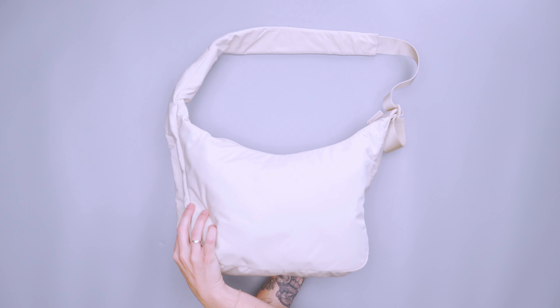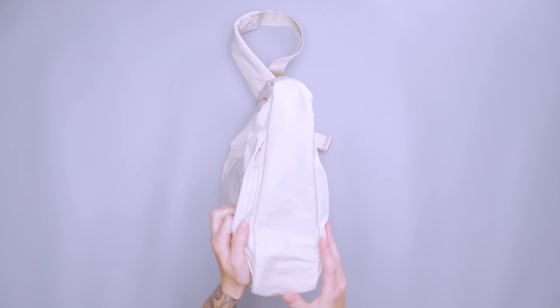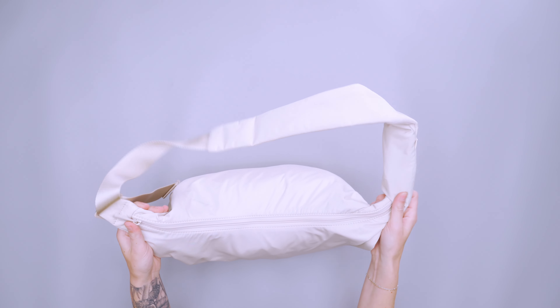Overall, it's really simple on the outside. The only intense branding to be found is the Away logo down here, but they did a really good job blending in the color throughout the bag, so it feels very cohesive.